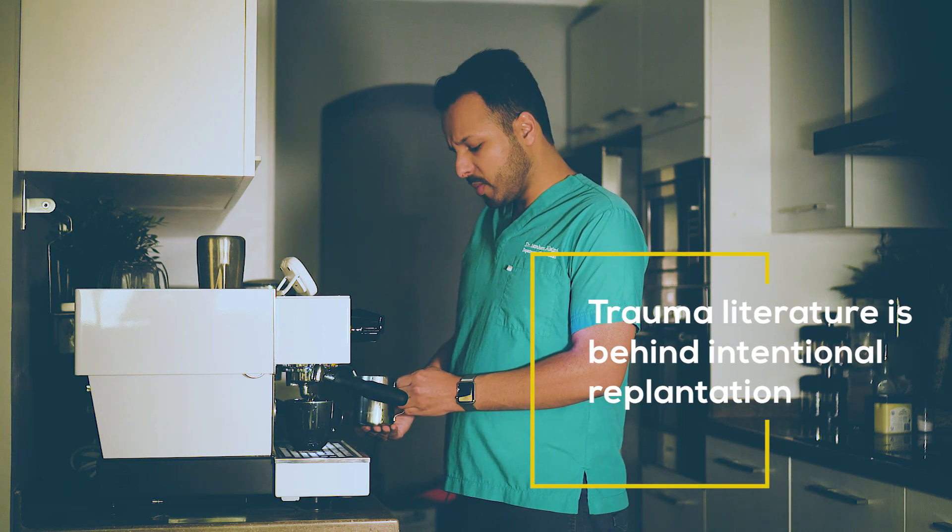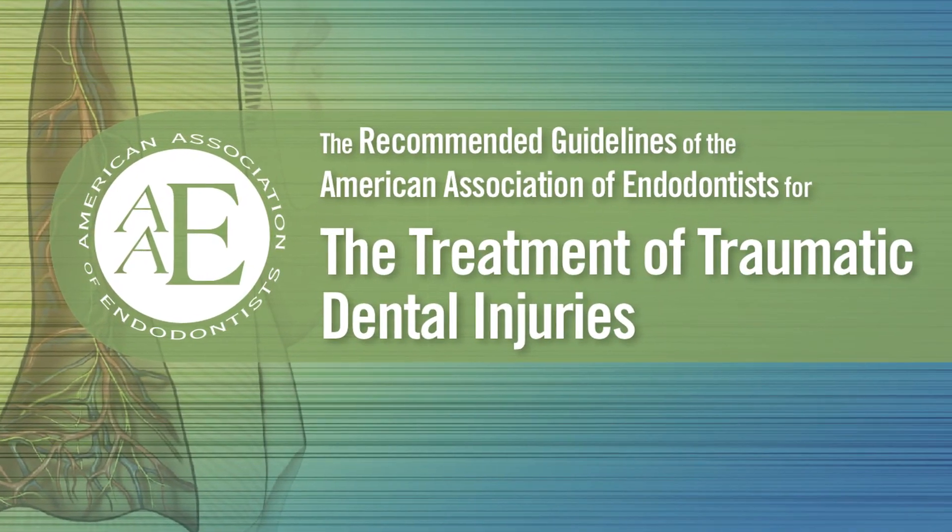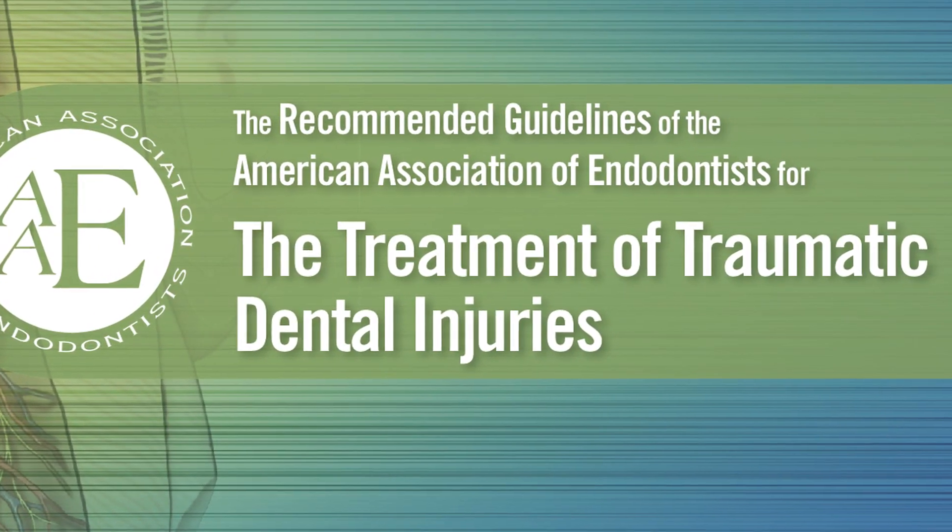The background of our procedure comes from the trauma literature. If you want to read more about trauma, go ahead and download the American Association of Endodontics Trauma Guide from their website.